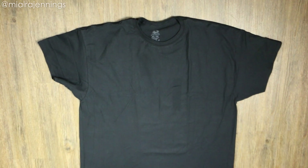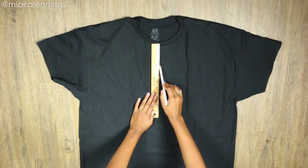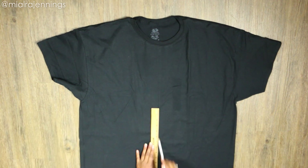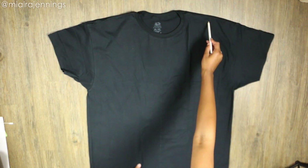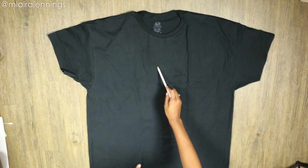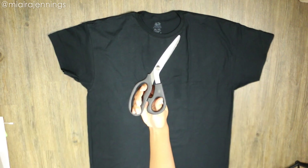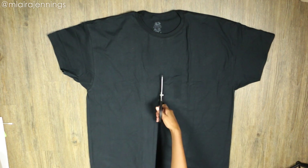First I am laying the shirt out and using my pencil and ruler to mark a straight vertical line right down the center of the shirt. Once that's done I'm marking each side of the top of the shirt from the center of the shoulder down to that center point, to open up the shoulders and create a plunging effect.